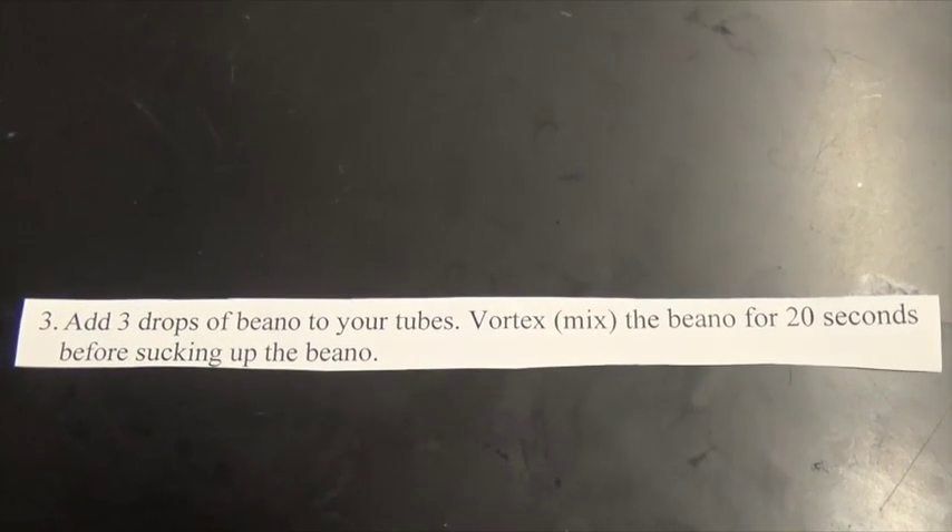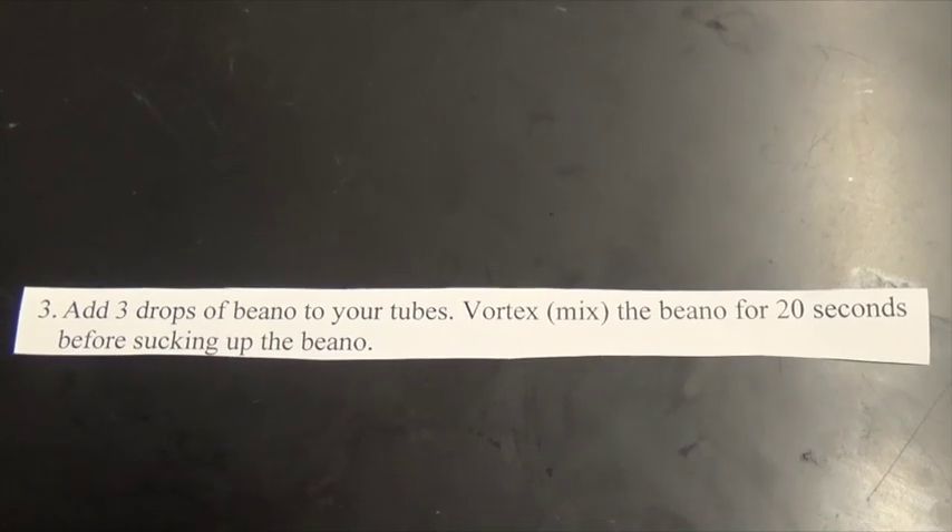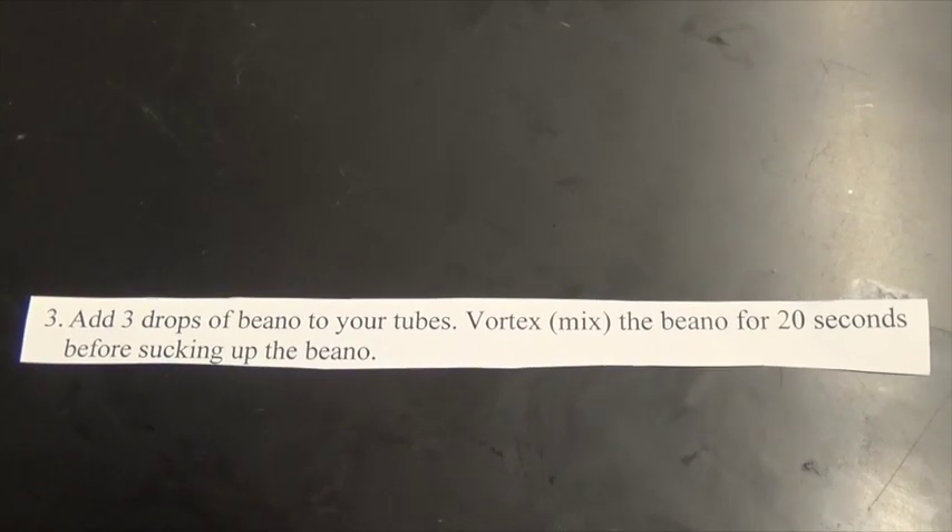Number three. Add three drops of Beano to your tubes. Vortex the Beano for 20 seconds before sucking up the Beano.